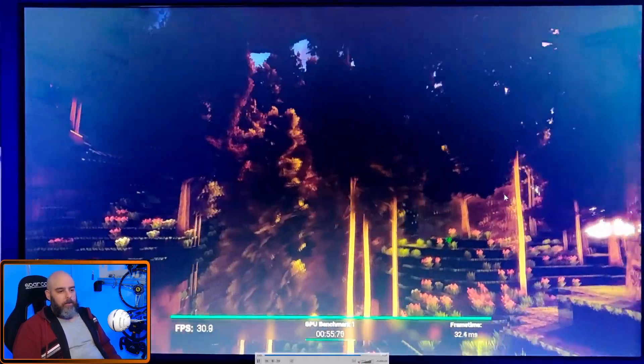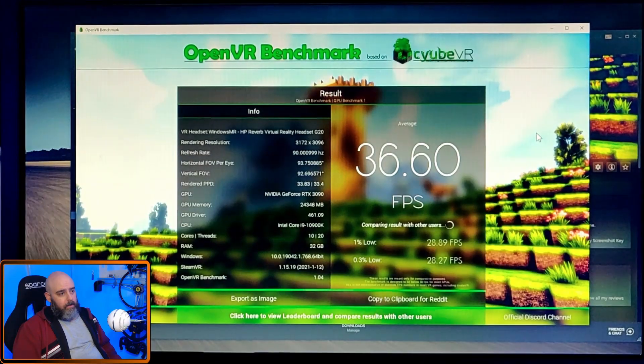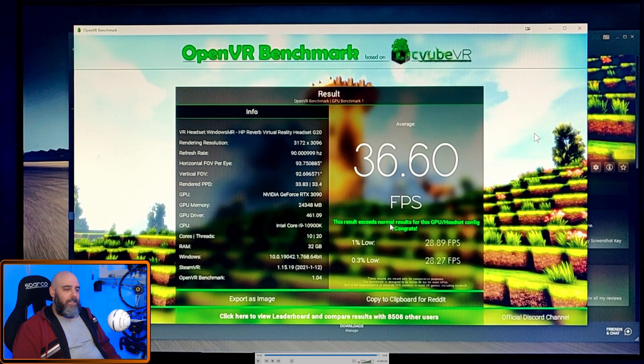Look at that — 36.6! That's quite a big jump when you think about it, and it says this result exceeds normal results for this GPU/headset config. Obviously it should exceed normal because it's overclocked. I did initially try overclocking with just the GeForce performance overlay, but the OC Scanner in Afterburner doesn't work with 30 series cards — certainly not the 3090. That gave a tiny boost, but Afterburner just whacking up the values manually took a few goes to find where it wouldn't crash in 3DMark and stress tests.